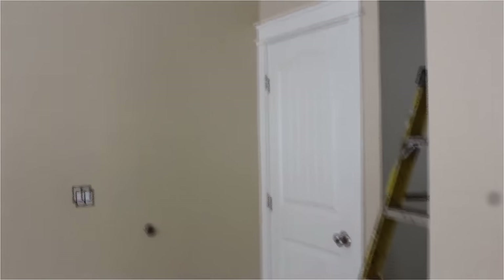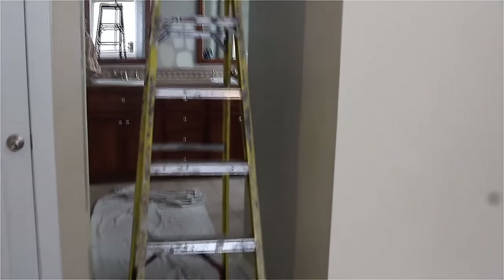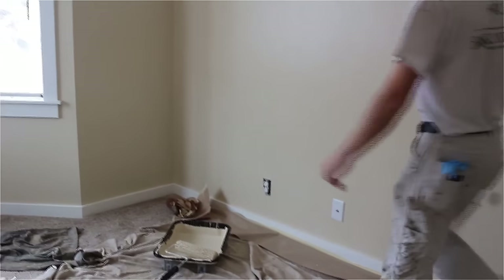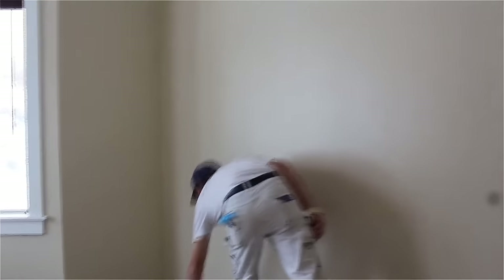We had one doorway we worked around. We didn't go into the master bathroom, just worked a little bit down the hallway. We've got baseboards and three windows we worked around. Now we're just pulling up this nine inch paper and we'll be done.